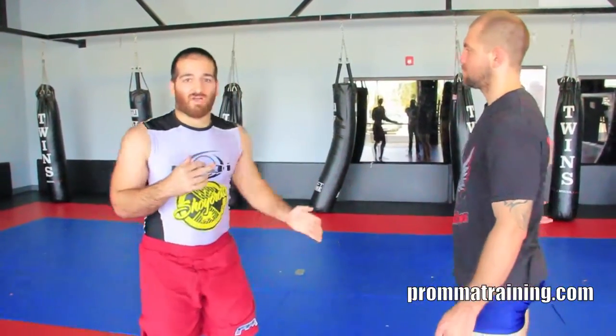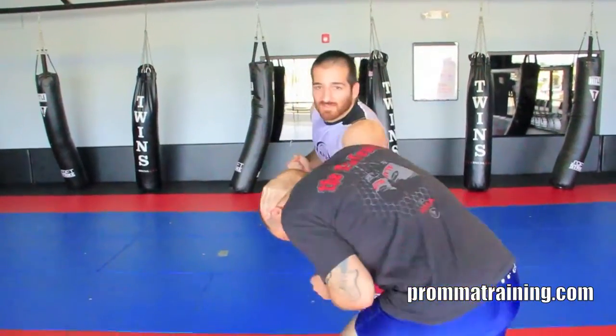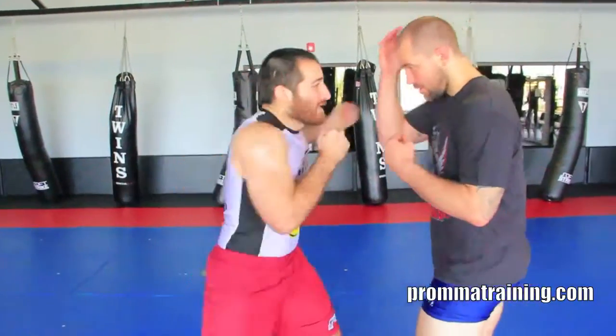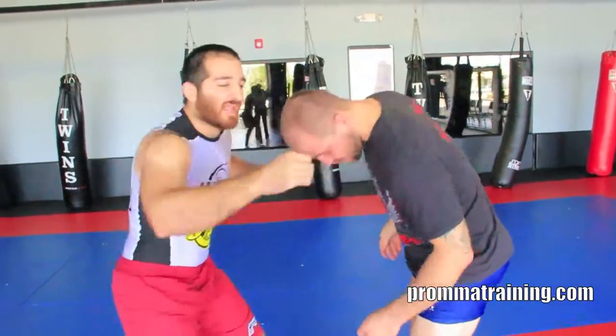Likewise, you can do this with a lot of different things. One I like is what I call the hook pull, to get a good clinch. I'll throw a hook — boom — and he blocks. I get him used to just blocking it, and then next time, instead of looking for the hook, I'm actually using it as a clinch setup. I can clinch and go to the front headlock. A lot of times if I'm in striking mode — clinch, knee, come in — I look for my front headlock and work to snap him down.